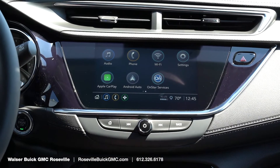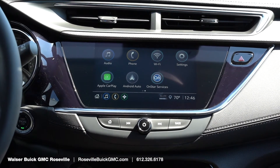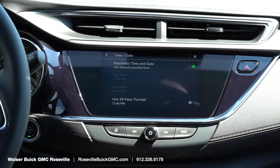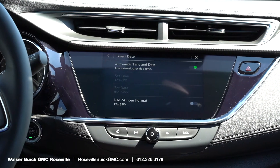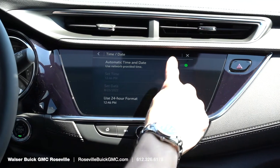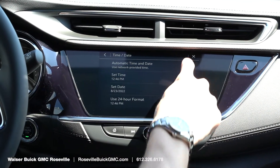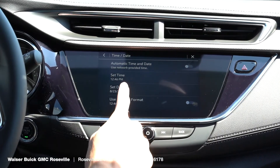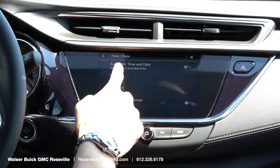To adjust the clock in your Buick vehicle for daylight savings time or to change it manually, all you have to do is on the home screen click on the clock in the bottom right of the screen. It will give us the option to have an automatic time setting, or if we want to adjust it manually we can turn that off and set the time, date, or use a different 24-hour format.